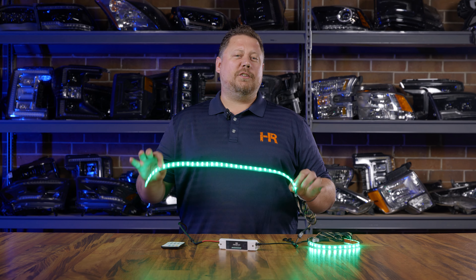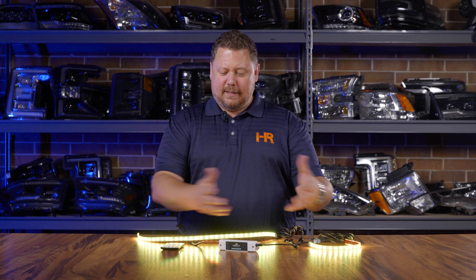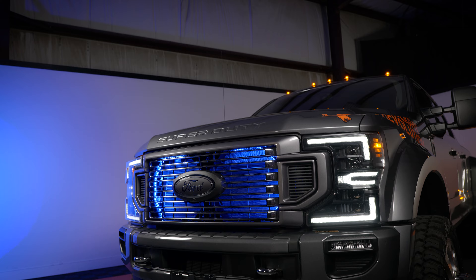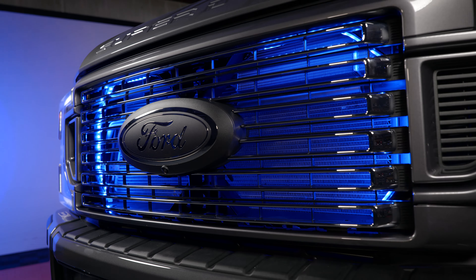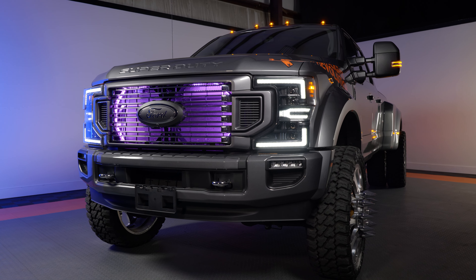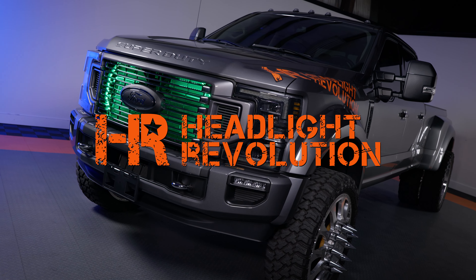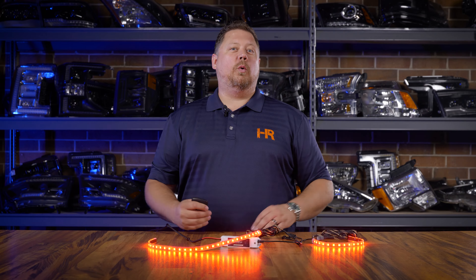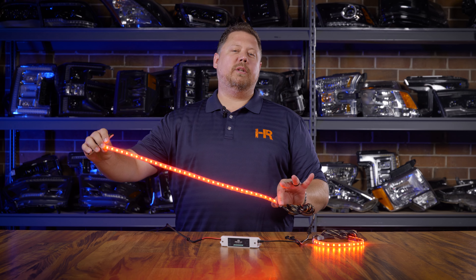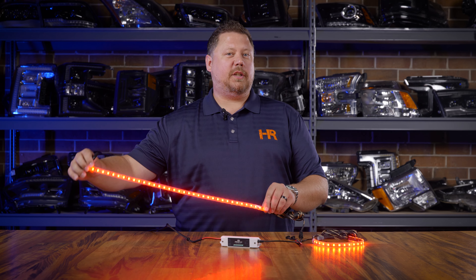A couple reasons: these strips are super beefy, super bright, completely waterproof, and the kit comes with everything you need to light up the grill of your truck. This is the Grill Glow kit from Profile Performance. It features two super heavy-duty, super bright, 24-inch flexible LED strips with 3M double-sided tape on the back.